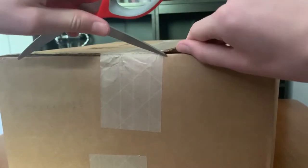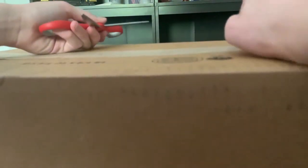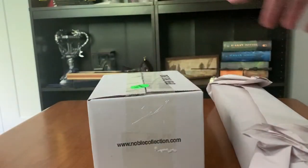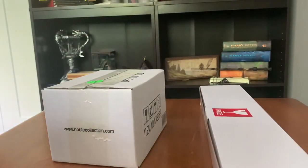There should be two things, if I am not mistaken. There should be a wand and a collectible here. There we go. And let me push that open there. This is actually quite a large box, what it looks like to be. I think gift wrapped that a ton. And this is a wand.